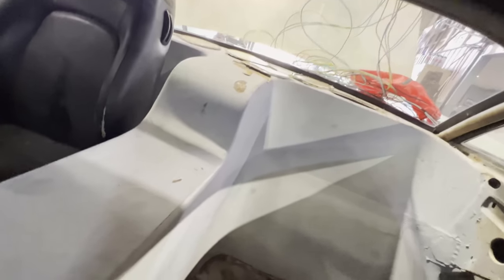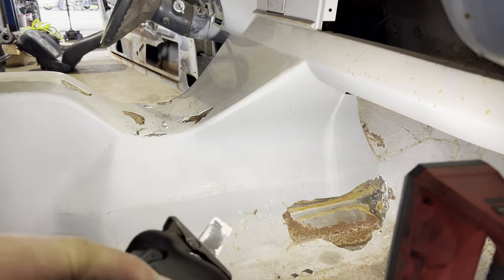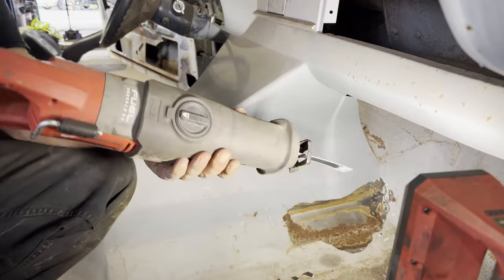It's not going to cut itself out. After some careful consideration, I feel a Sawzall is the best tool for this job.